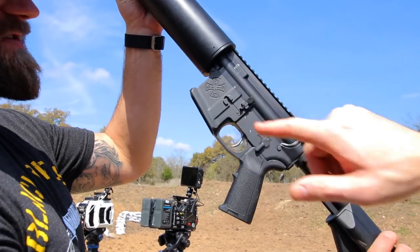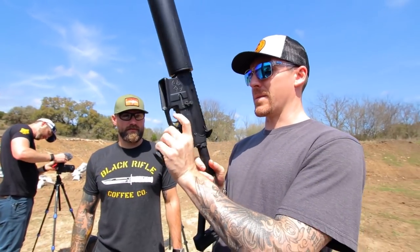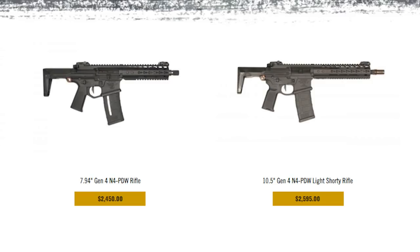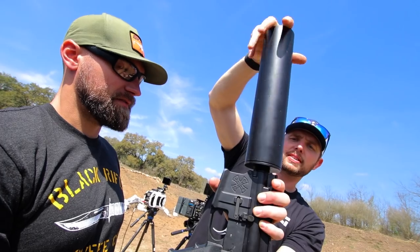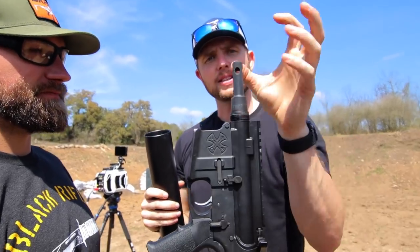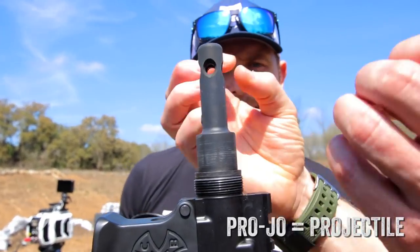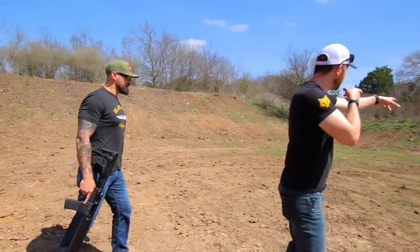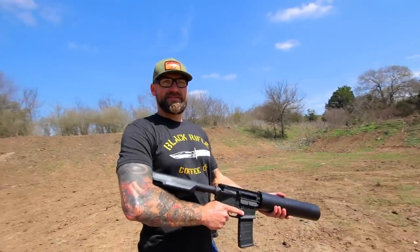We did a whole bunch of custom rifles with no best keys. We think that this is probably the most expensive lower that this can cannon upper has been put on — I would say without a doubt. This has gas ports on the inside of it, so that's what pushes the Pro Joe out of the barrel.